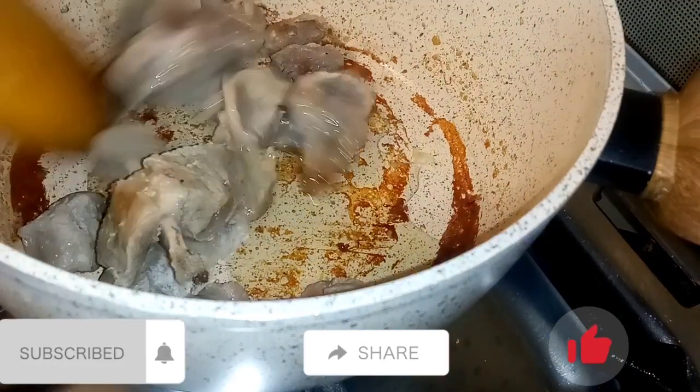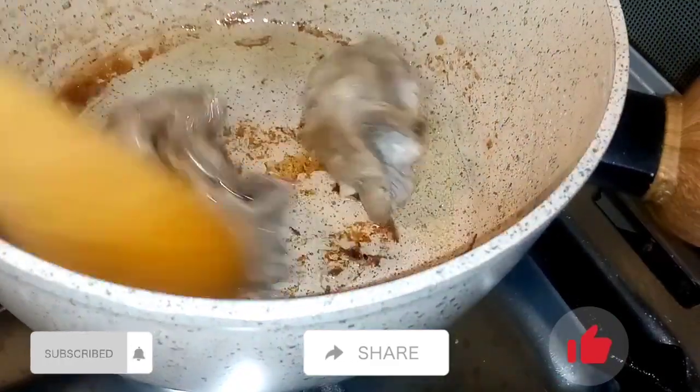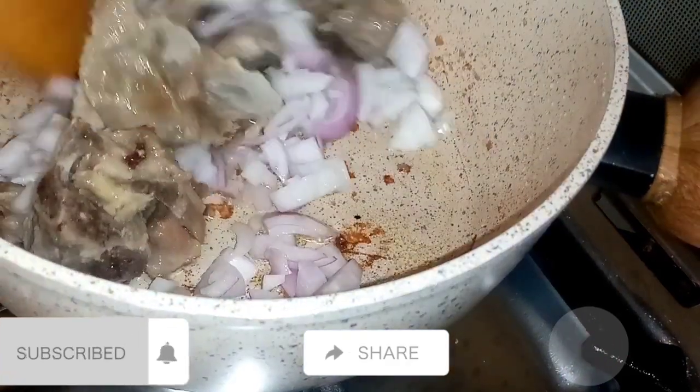Now we're preparing our meat stew. I added two tablespoons of vegetable oil, then I'm going to cook it, mix it, and then I'll add onion.